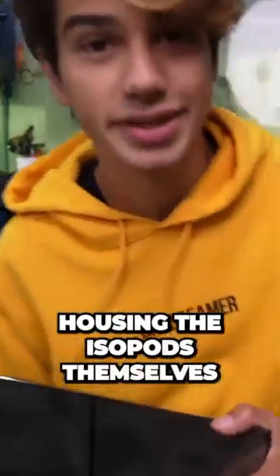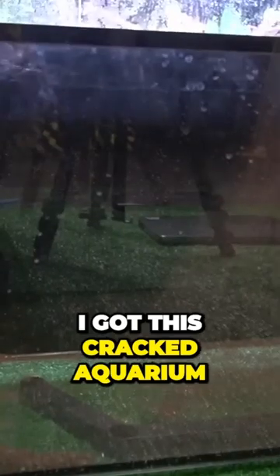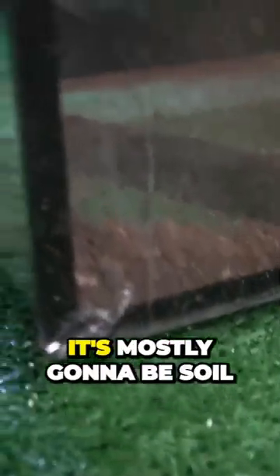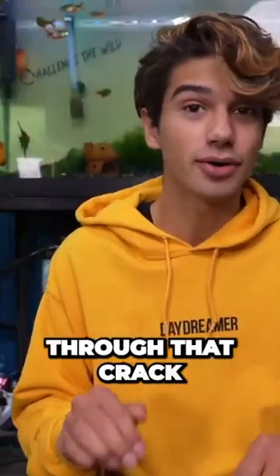Let's get started with what's gonna be housing the isopods themselves. I got this cracked aquarium from my friend and I patched it up with some clear tape. I'm not really worried about it leaking since it's mostly gonna be soil and no water should really be going through that crack.